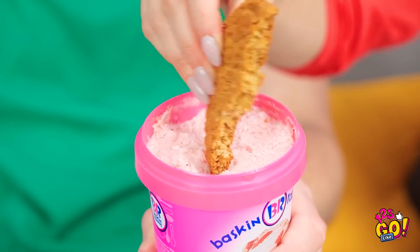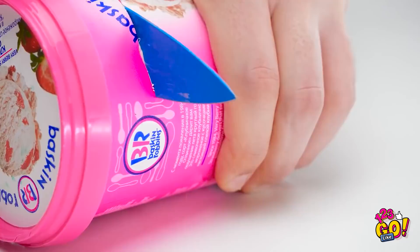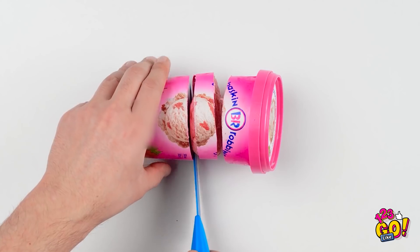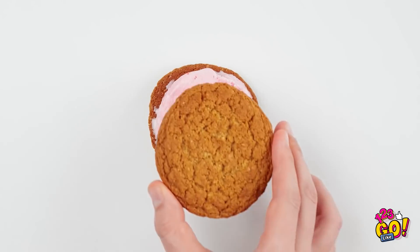Thank goodness it's Friday! Where'd you get ice cream? Seriously, Bella? I just wanted a taste! Love ice cream and cookies? Then grab a sharp knife like this one and cut the top off the carton. It'll give you the perfect cut for the perfect ice cream sandwich. Someone order one of these? Come to mama! The perfect bite!